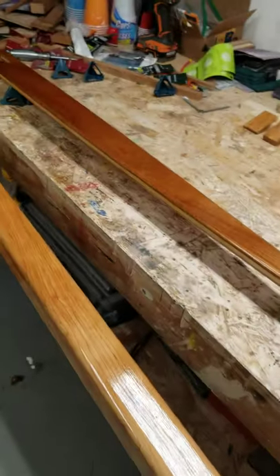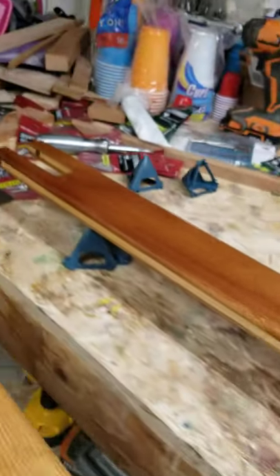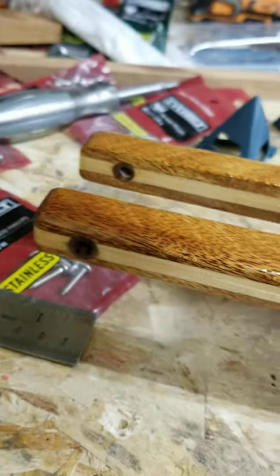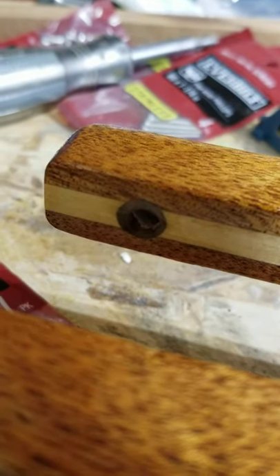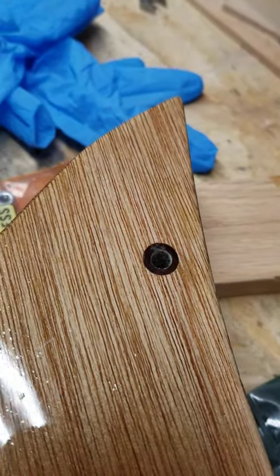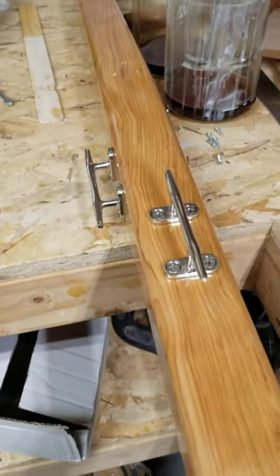I didn't use the rudder today — I probably should have; it would have been easier to steer while rowing with canoe paddles. My tiller is made now: I put a piece of Sitka spruce from the mast between two mahogany pieces just for fun. I used the drill-glue-drill technique — you drill a larger hole, fill it with epoxy, then drill the smaller hole for the bolt — both for the tiller pivot and on the rudder cassette for the tiller bolt. That helps with water protection.